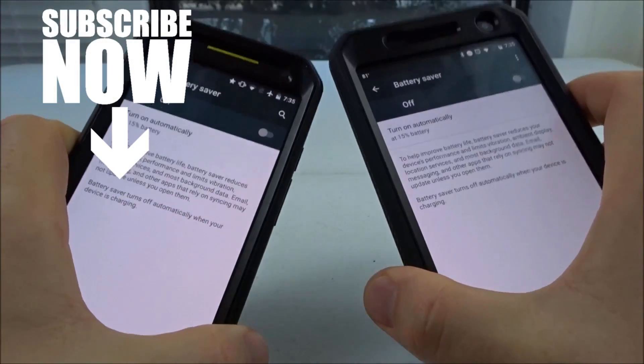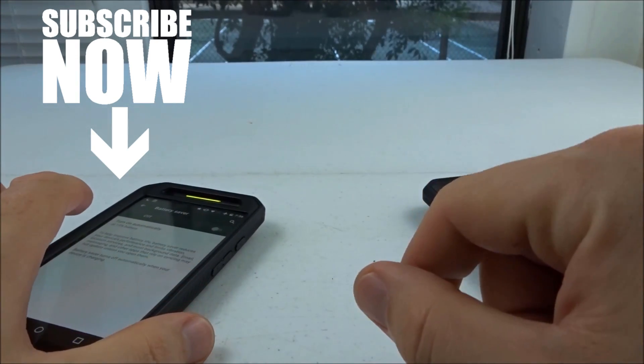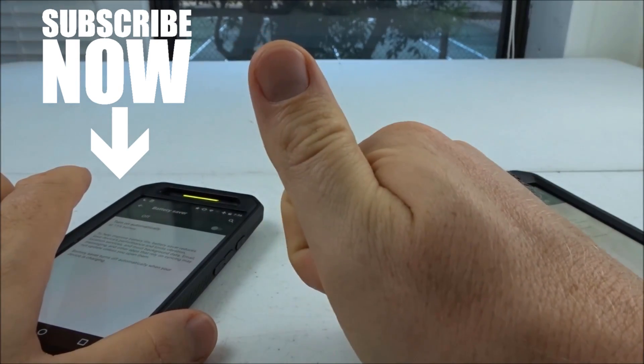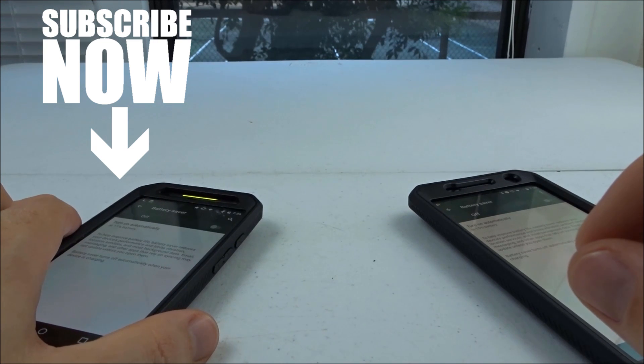So that's how you turn on Android battery saver. If you have any questions please leave a comment below and I will get back to you as soon as I can. If this video helped you please give it a thumbs up, and consider checking out my channel Gaging Gadgets for more gadget reviews and tech tutorials. Thank you so much for watching.